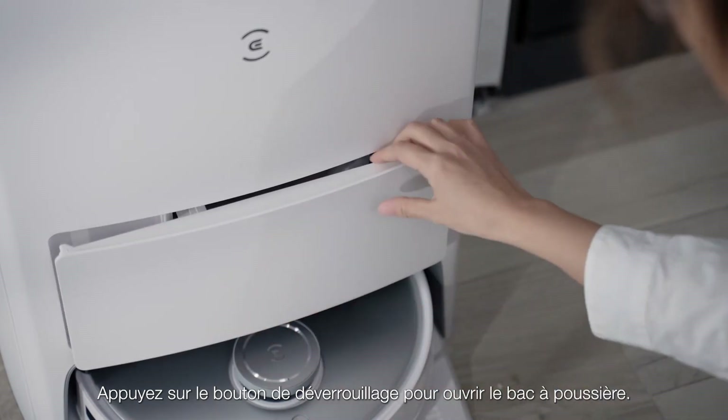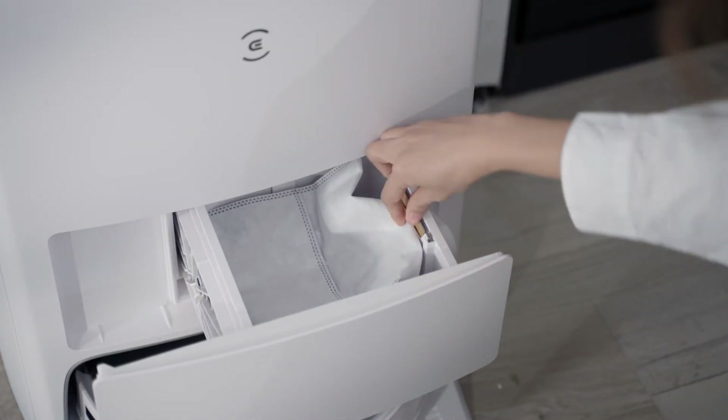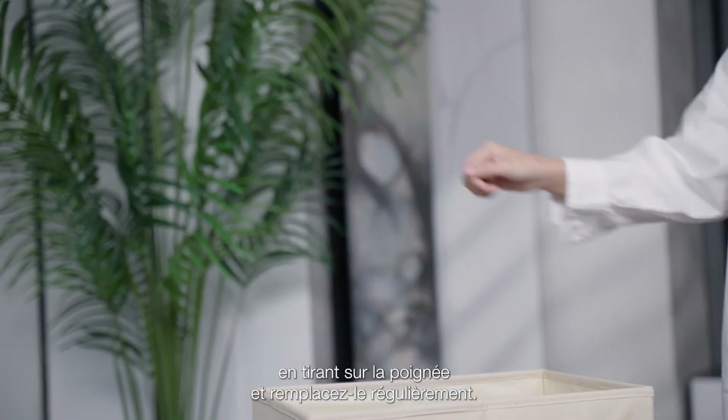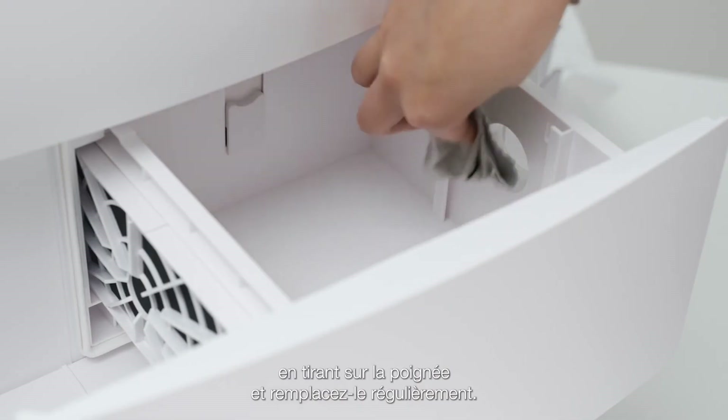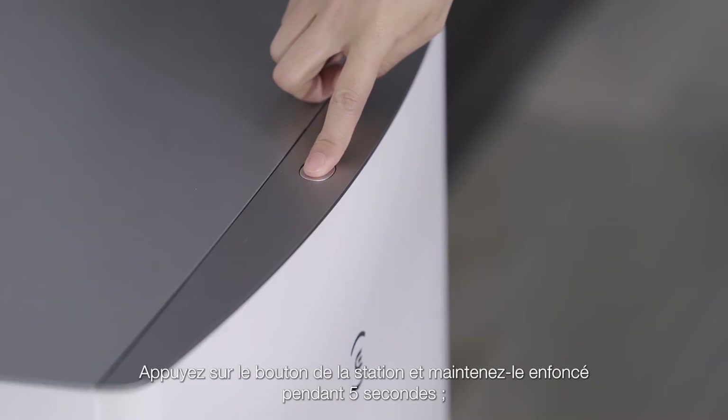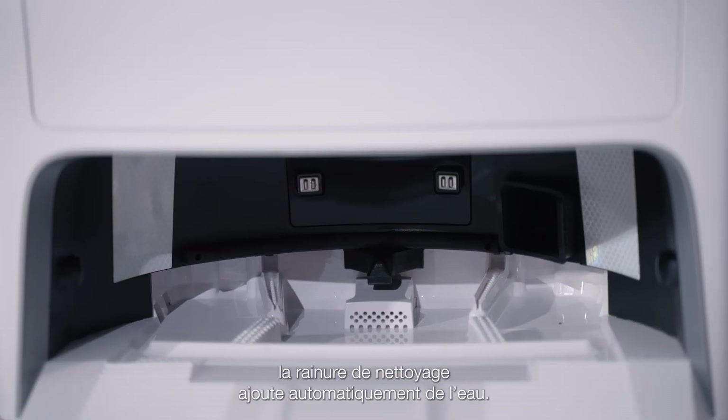Press the release button to open the dustbin. Use a cloth to wipe the dustbin. Take out the dust bag by pulling the handle and replace it regularly. Install the new dust bag and close the dustbin. Press and hold the station button for 5 seconds and the cleaning groove will automatically add water.